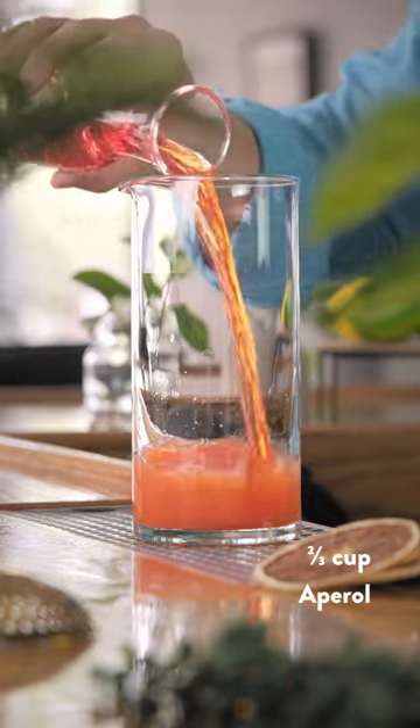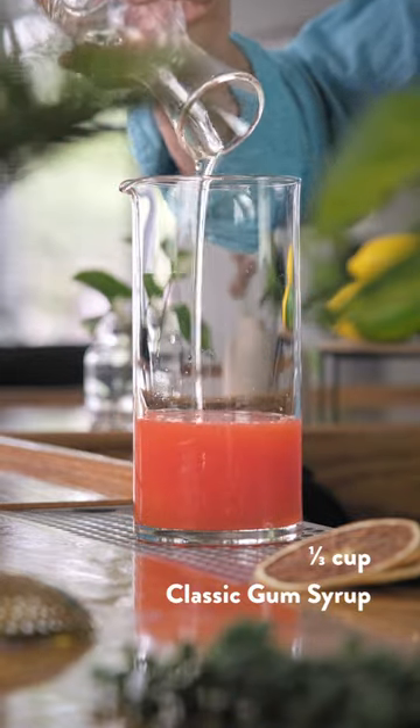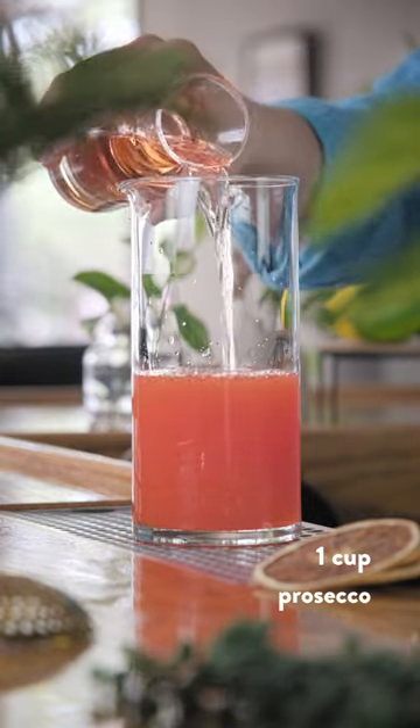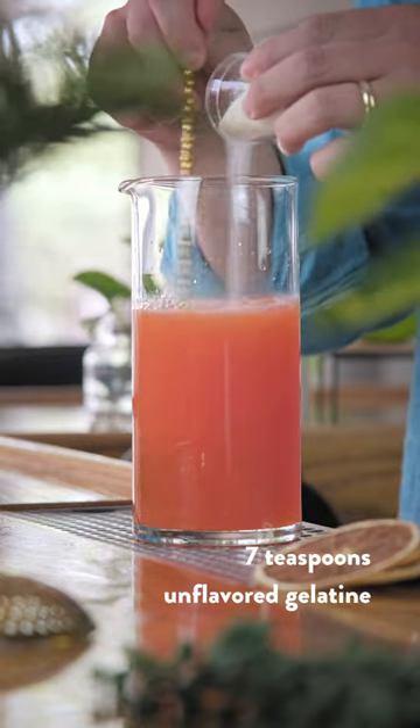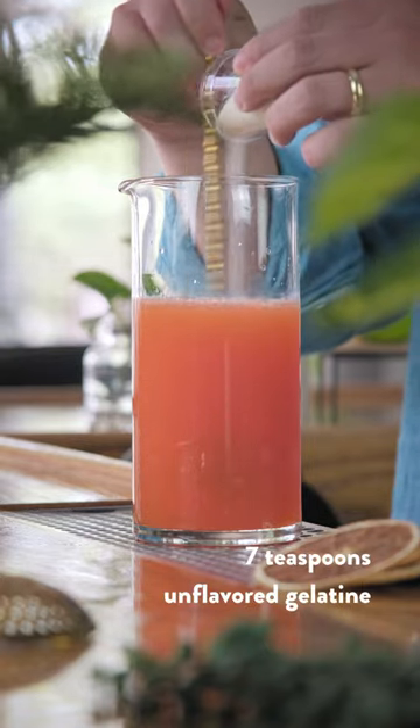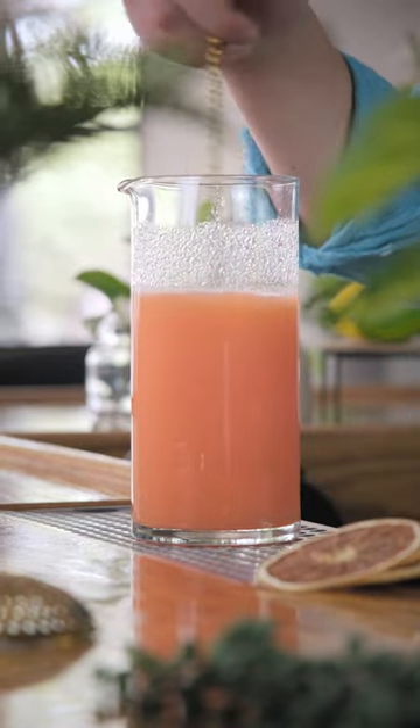Now add two-thirds of a cup of Aperol, one-third of a cup of classic gum syrup, one cup of Prosecco or sparkling rosé, and one-third of a cup of water that's almost boiling. Finally, add seven teaspoons of unflavored gelatin. Stir or whisk gently until it's all dissolved.